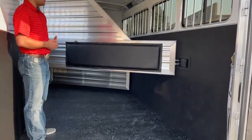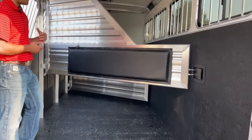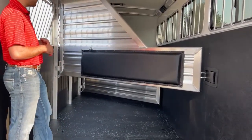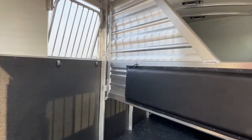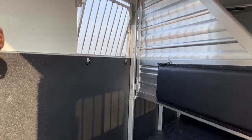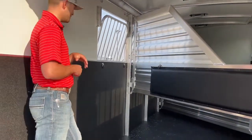This customer wanted padded dividers, so the dividers in here are padded. We also have D-rings for feeders in this trailer. The customer didn't order feeders, but it's easy to add them — we have Cimarron feeders available at our store. If you have another trailer and need feed bags, we have that at our shop as well.